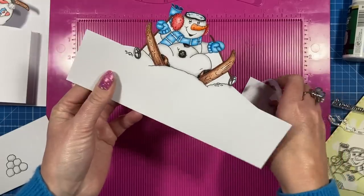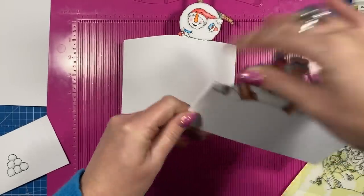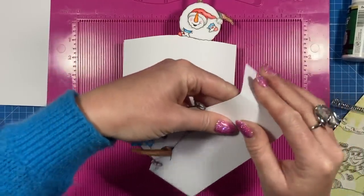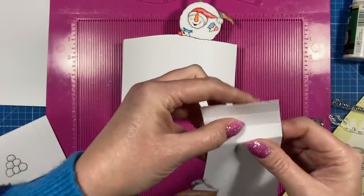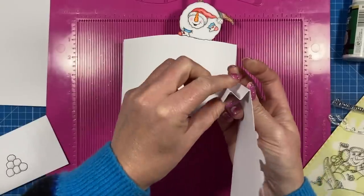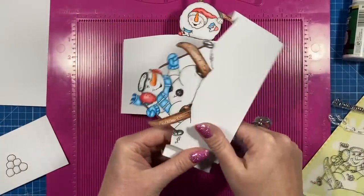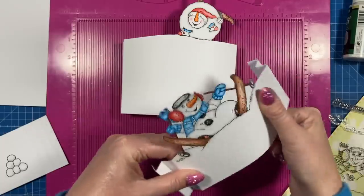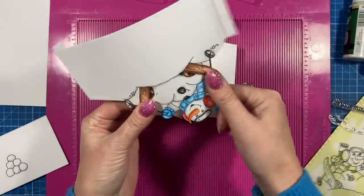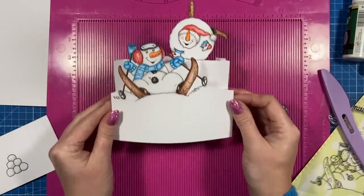To fold it, you just want to create a mountain fold, a valley fold, and then a mountain fold — so you've got like an M shape. Again on this side: a mountain, a valley, and then a mountain. If you want it to stick out more, just add a slight curve to the image there — carefully go over the top — and then this one will end up sticking on the front.